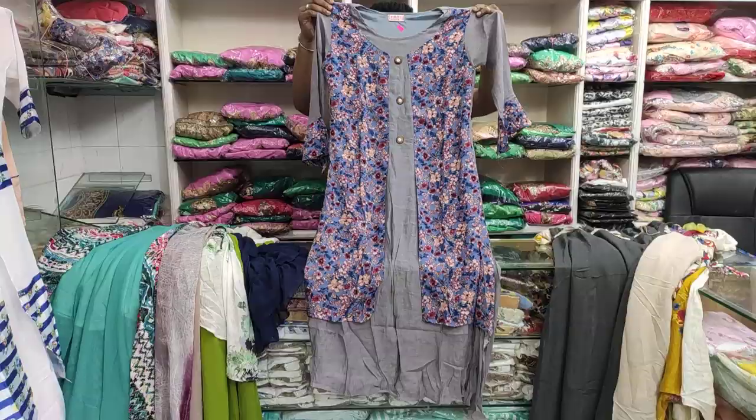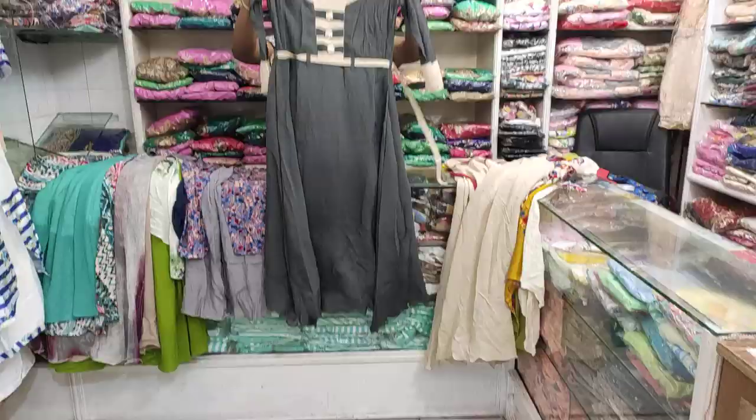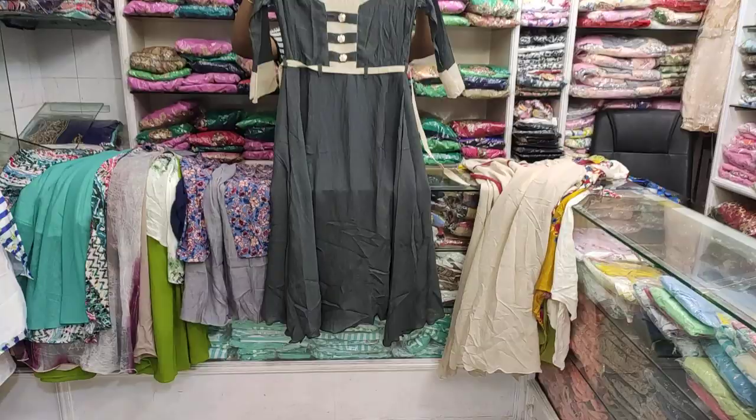My friends, I already have a very good one. The top is very good. The size is 40. I am going to show you the top collection.